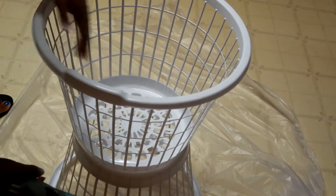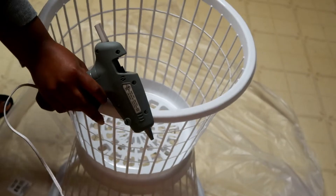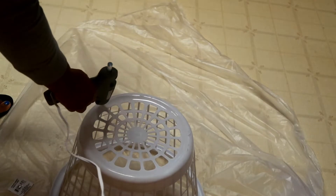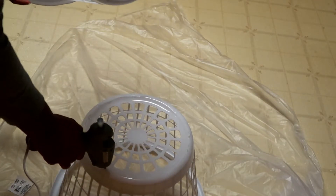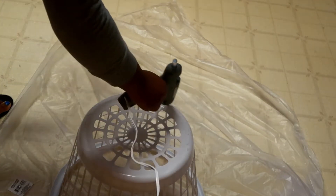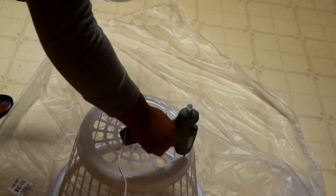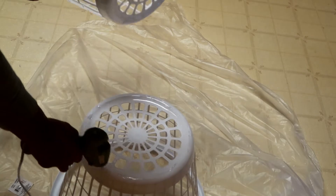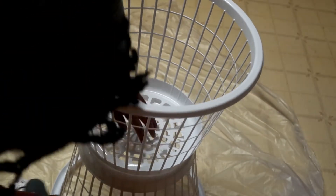Another option is if you have a screwdriver, you can drill on the sides of the bins and put a screw there to secure it — that way the bin won't move for sure, because with glue sometimes if it's not strong enough the bin will move. Make sure that whatever you use secures the bin, because you do not want your table to collapse or fall while you're using it.